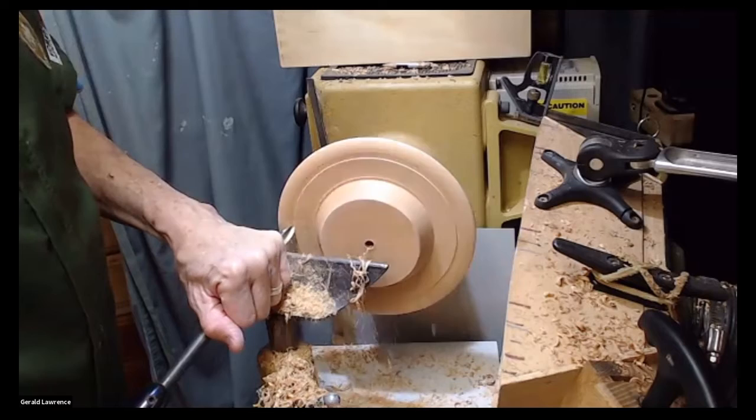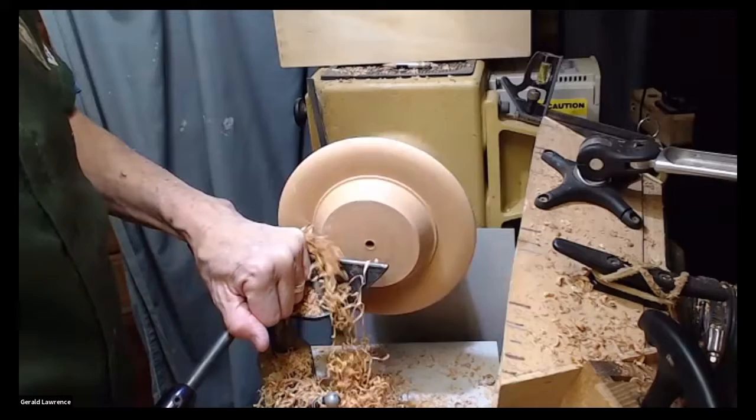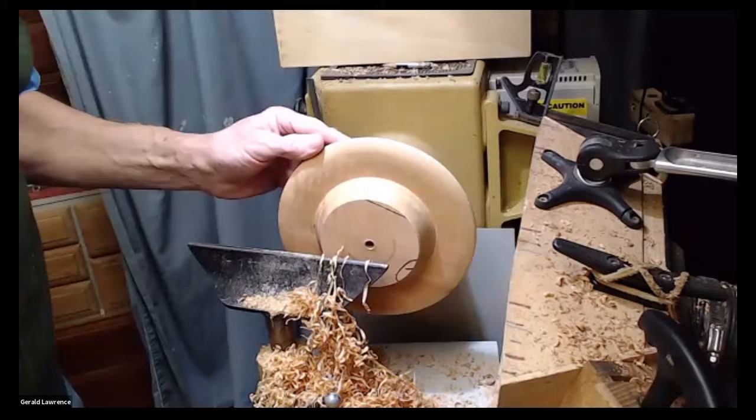We're not doing it right now, but it's something to think about when you're turning a platter: the closer you get to the center, you need to slow down to get that good clean cut, because it's not turning as fast in the center as it is out here on the edge. I think that one's ready for sanding, so now we will switch again.